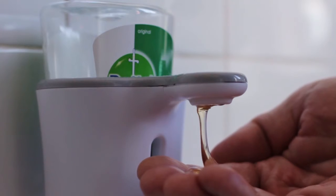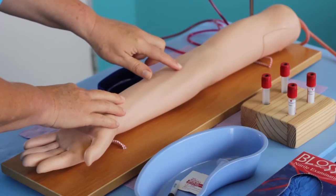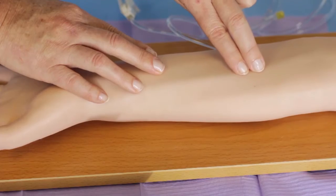Perform hand hygiene. Select the site by inspection and palpation, preferably at the cubital area.